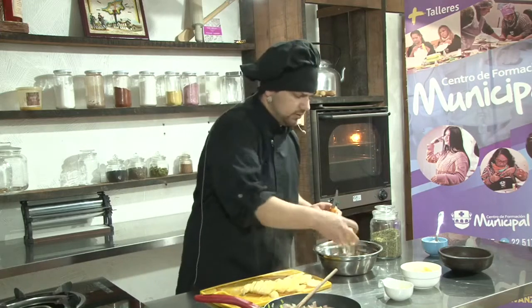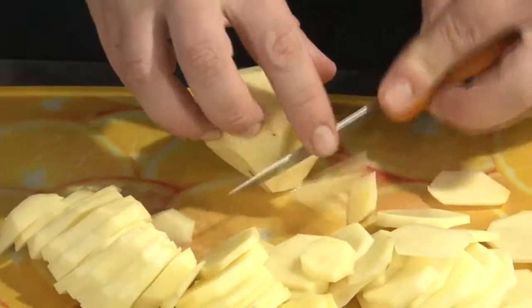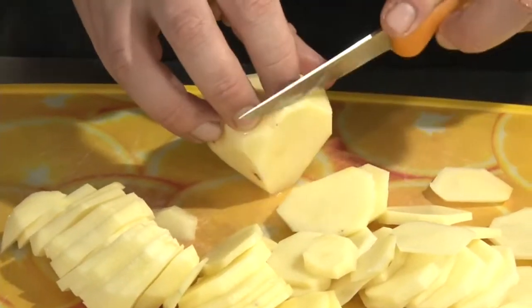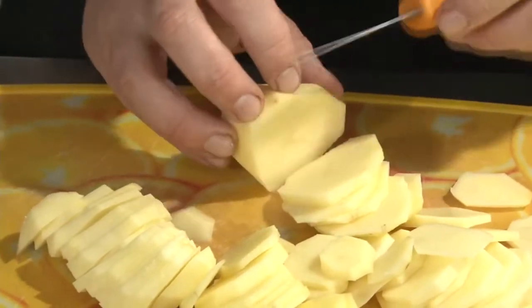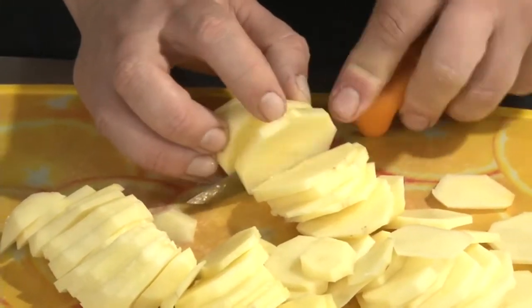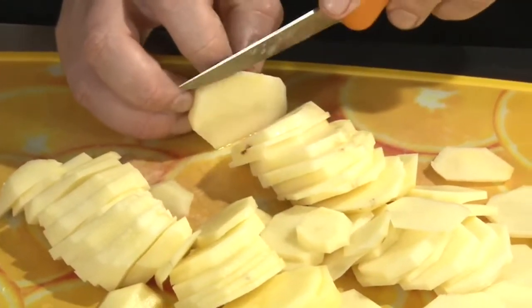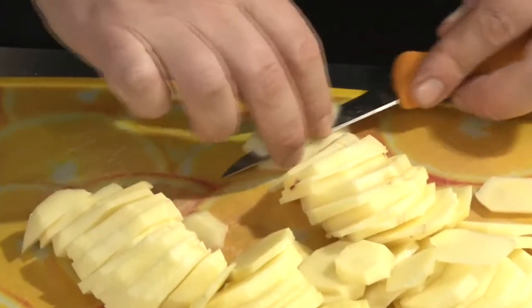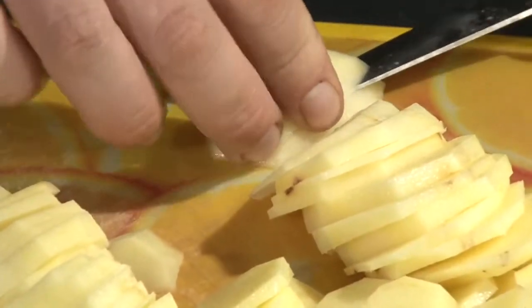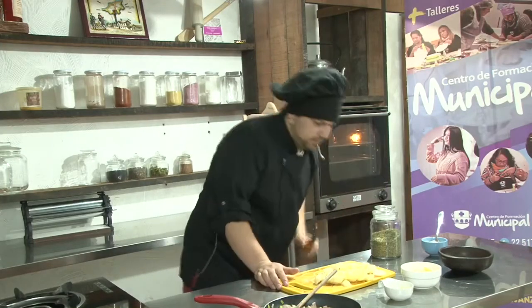Vamos a terminar cortando la última papita que nos queda. Esta milhoja también la pueden hacer con la cáscara, si ustedes lavan la papa y la cepillan bien. Cabe recordar que muchos de los nutrientes de la papa también están en la cáscara. Estamos acostumbrados a retirarlo, pero en este caso la podemos utilizar sin problema, se va a cocinar de forma uniforme. Ahí estaríamos, vamos a dejar esto por acá.